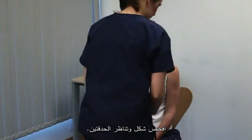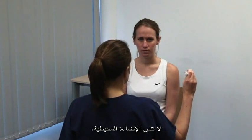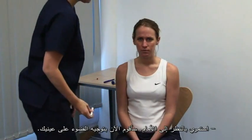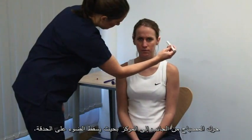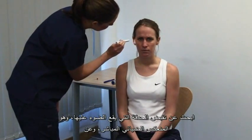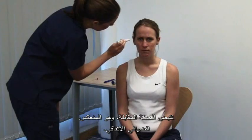Examine the pupils for shape and symmetry. Please look straight ahead. Take account of the ambient lighting. Continue looking straight ahead. I'm going to shine a light in your eyes. Bring a bright torchlight from the side to shine on the pupil. Look for constriction of the illuminated pupil — the direct light reflex — and of the opposite pupil — the consensual light reflex.